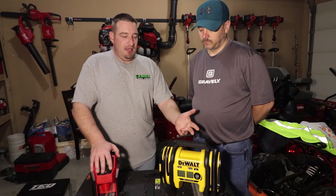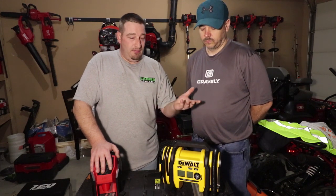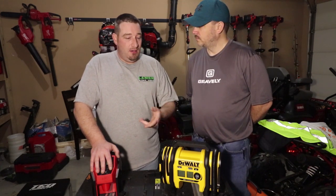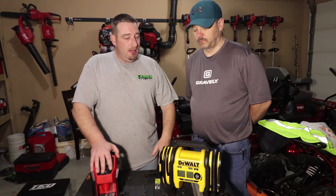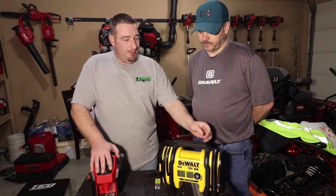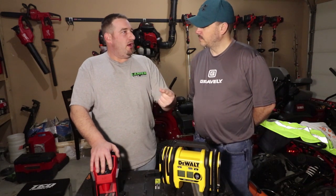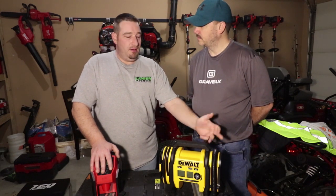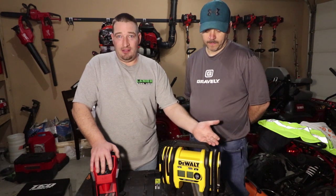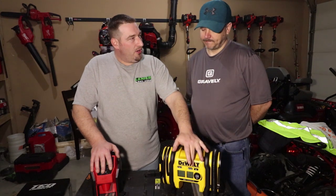The thing about it is you can use any 20-volt battery - I can get a FlexVolt 60-volt with a nine amp hour and throw it in here, or I can use a four amp hour regular DeWalt battery. That's a big thing for this. It also comes with all the needles to air up volleyballs, basketballs, things of that nature, your air mattress - you can air your air mattress up or deflate it. It'll air tires up and deflate your tires.